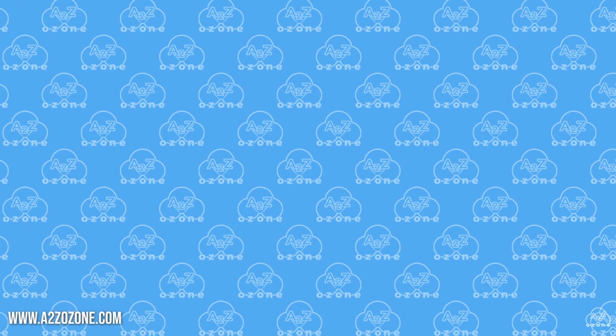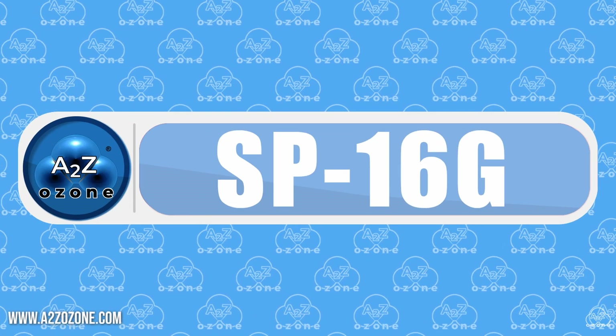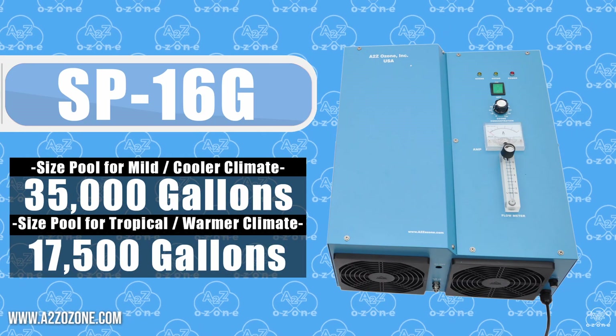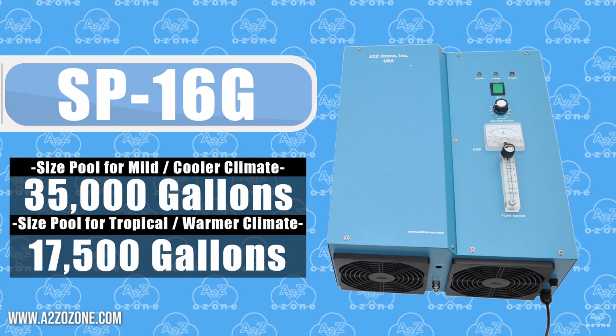For those with more expansive pools, let's talk about the SB16G. This powerhouse can handle pools up to 35,000 gallons, delivering robust ozone treatment.